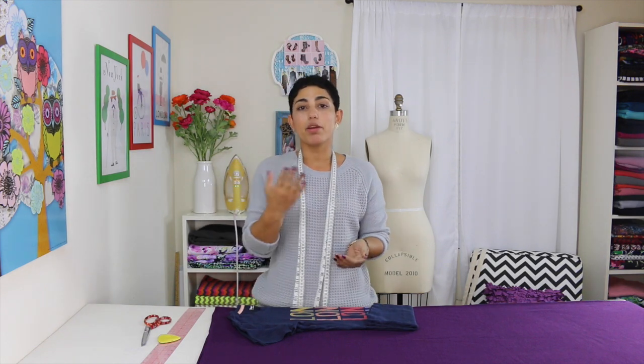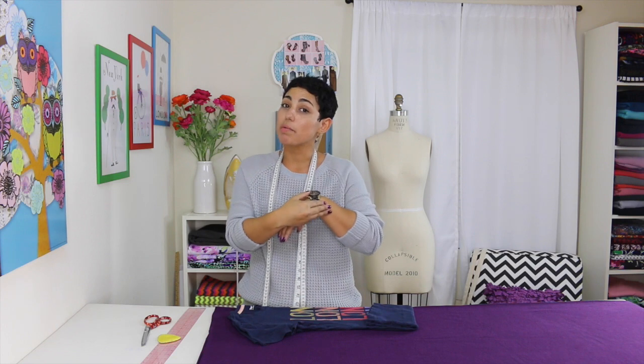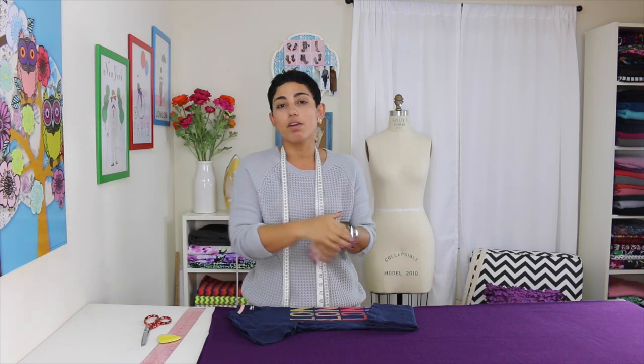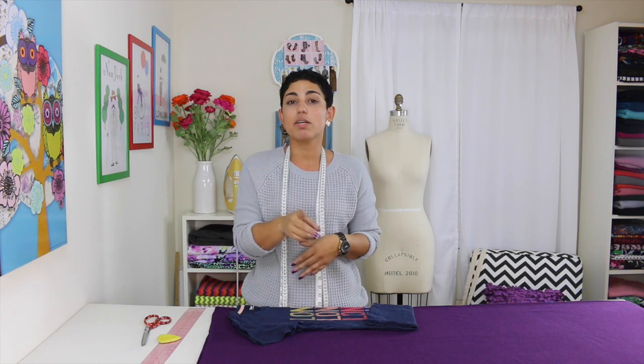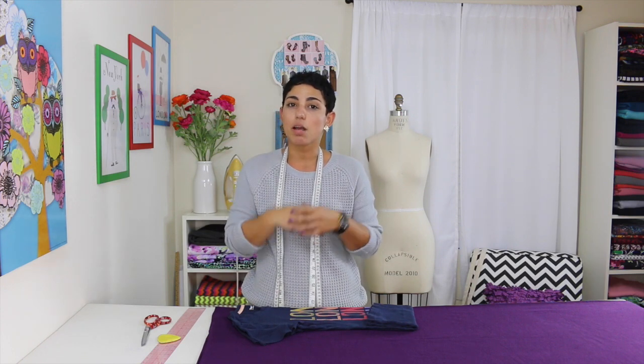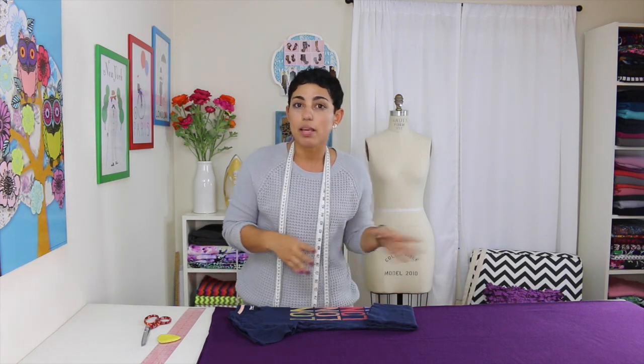We're going to be doing a high-low poncho, so measure however long you want your poncho to be in the front — from your shoulder down. Mine is going to be 20 inches because I like to show off my jewelry. The second measurement is from your shoulder to however long you want the back to be. Mine is going to be 33 inches because I want a significant high-low, just below my knees.